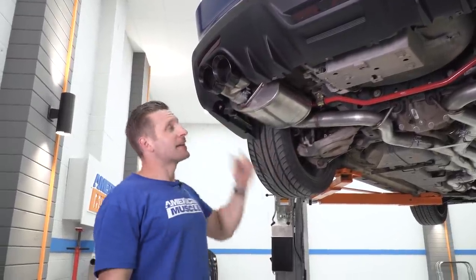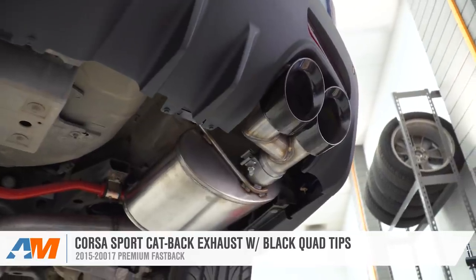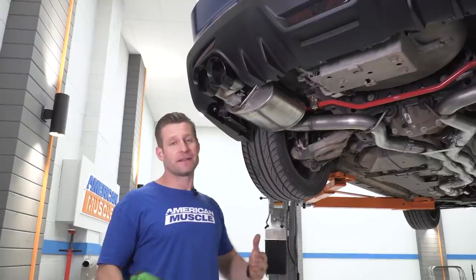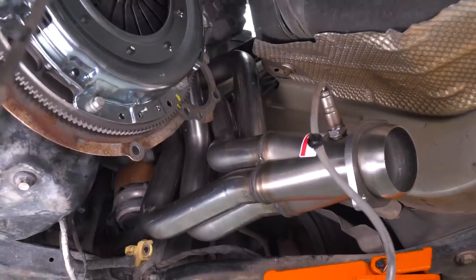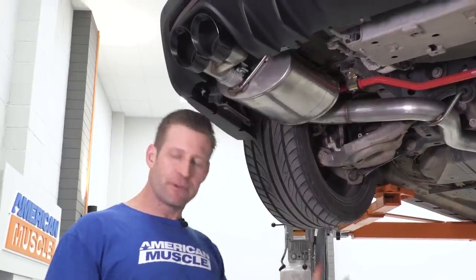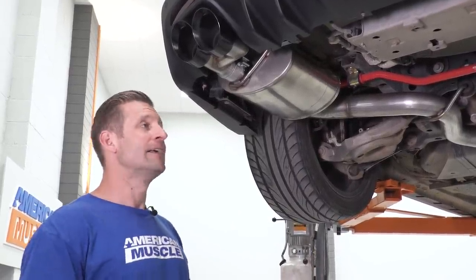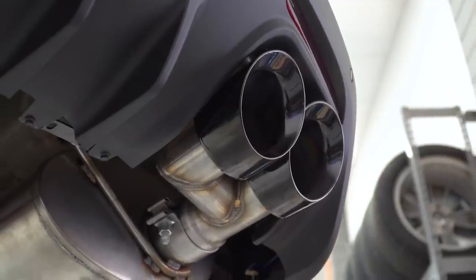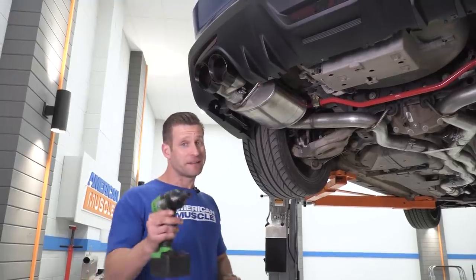Here's kind of the cherry on top: the Corsa Sport 3-inch cat-back exhaust system with their black tips. I'm really excited to hear this setup — I had something very similar on my S197, catted long tubes with a Corsa Sport muffler. I really dug the sound; it was tame enough when you wanted it to be, but it could also really bark when you got on the pedal. I have no doubt this car is going to be the same way. Killer quality — 304-grade stainless throughout with their double helix X-pipe. Leslie, we hope you dig the sound.